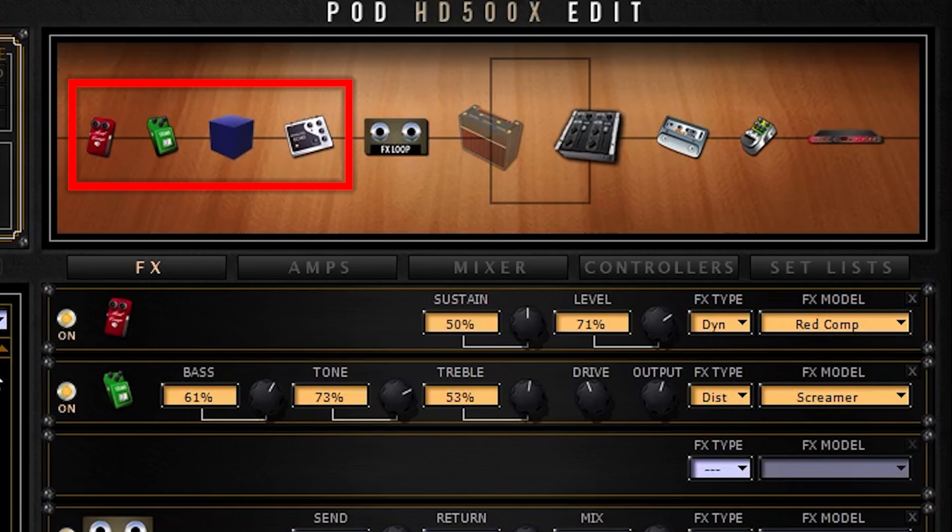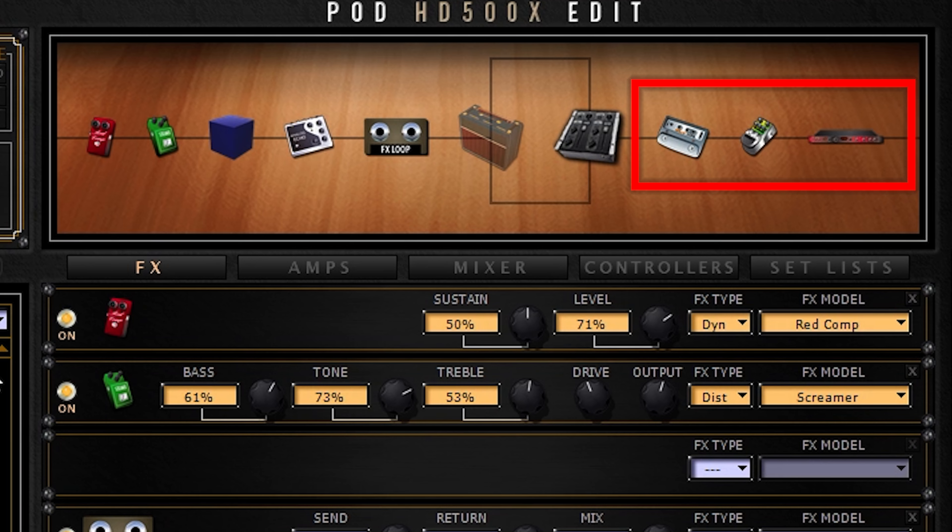So now any effects placed before the effects loop send on your multi-effect run into the front of the amp. And any effects placed after the effects loop return run after the preamp — essentially where the effects loop would be on the guitar amp. So if you're going to be playing through a single amp in mono, I definitely recommend using the four cable method.